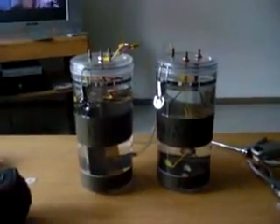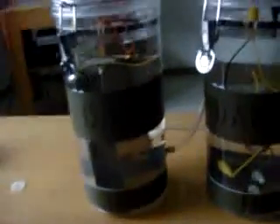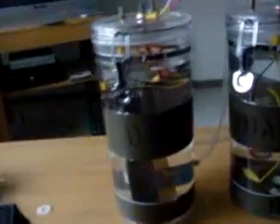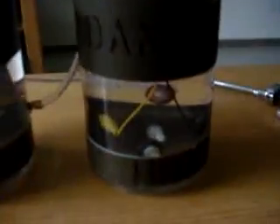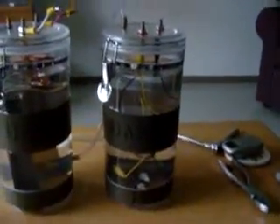Hello YouTube world. I am back in Germany and what you're looking at here is the new setup for the electrolysizer. On the left hand side I have my 8 by 3 inch plate series. On the right hand side is the one from my previous electrolyzer which I took out.